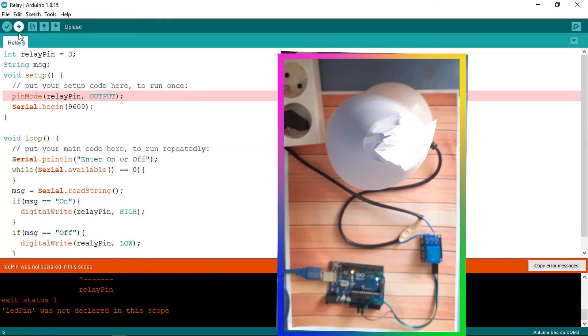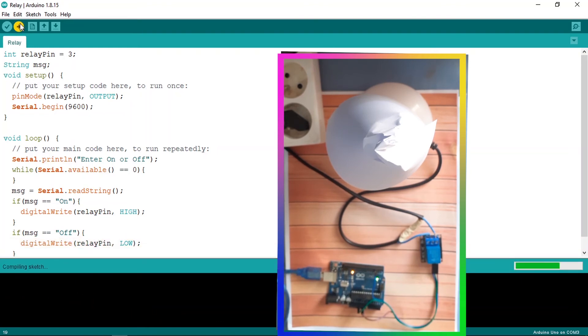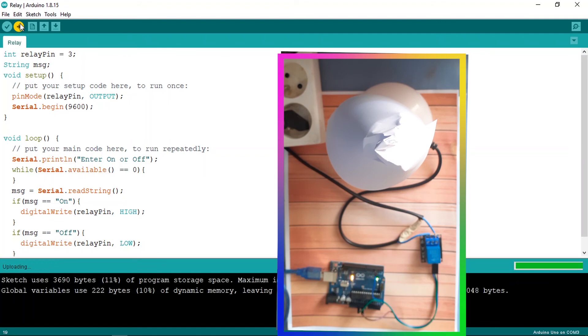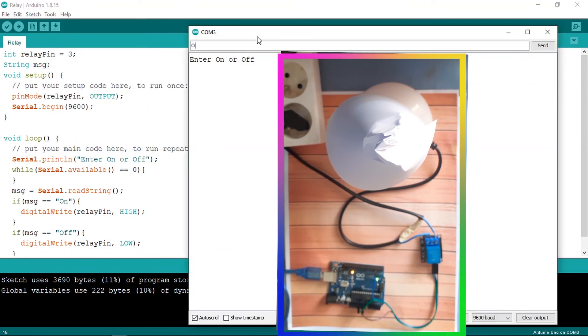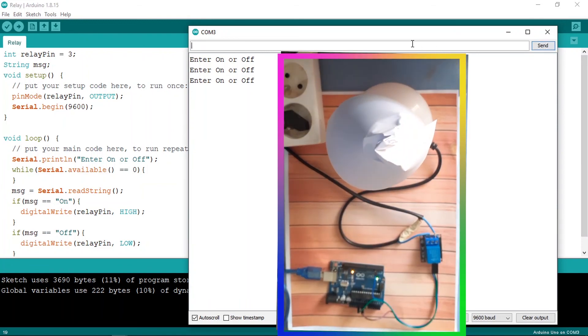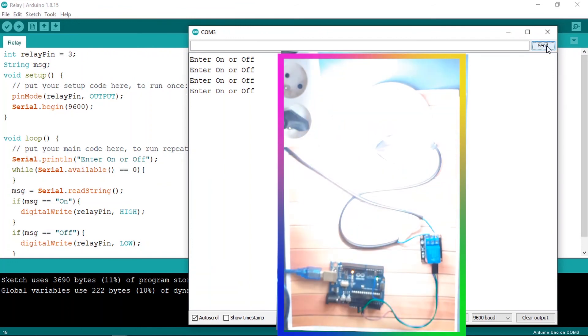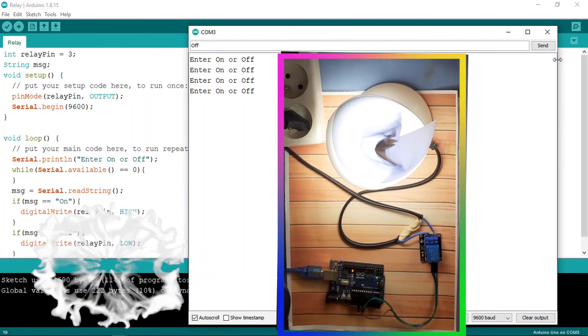Let's upload the code again — make sure to spell it right. Everything is okay now. We can use the serial monitor to open and close the lamp. Let's send the 'on' message — the lamp is turned on. We can turn it off as well. That's pretty much it for this video. If you have any question or comment, write it in the comment section below, subscribe to my YouTube channel, and hit the bell icon — I appreciate it and I'll see you in the next one.